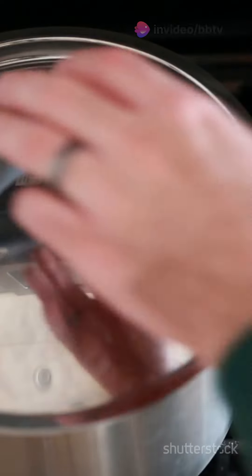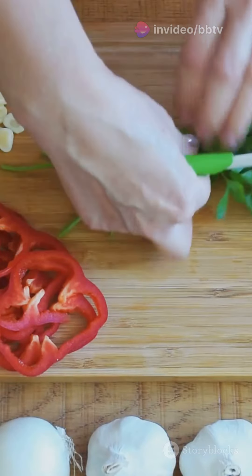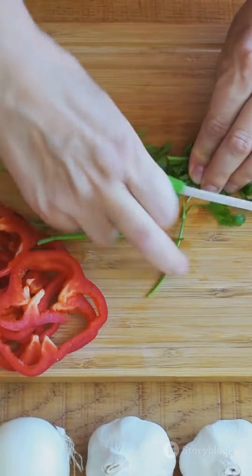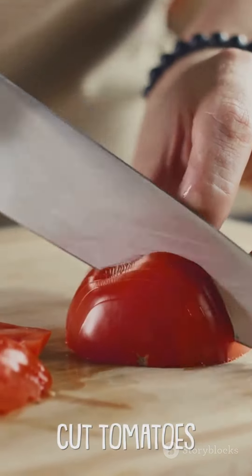Homemade marinara sauce is a game changer and it's easier than you think. First up, the classic Neapolitan style: San Marzano tomatoes, garlic, fresh basil — simple ingredients, incredible taste. Key tip: choose the ripest tomatoes and prep your garlic to maximize flavor.